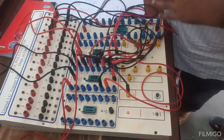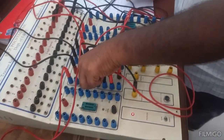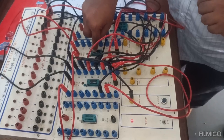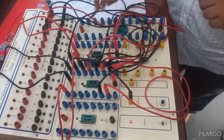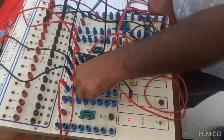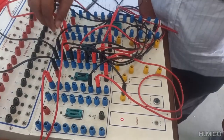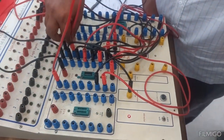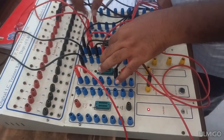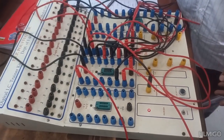Now I am going to explain the Johnson counter using IC7495. The output is fed back to the input this time using an inverter. IC7404 is used as the inverter here, so feedback is given through the inverter. The output pin 10 of IC7495 is applied to one of the inverter inputs, and pin 2 — the output of the inverter — is applied to the input of IC7495. That means the feedback path goes through an inverter to the input of IC7495.